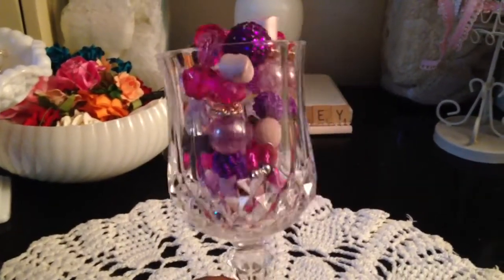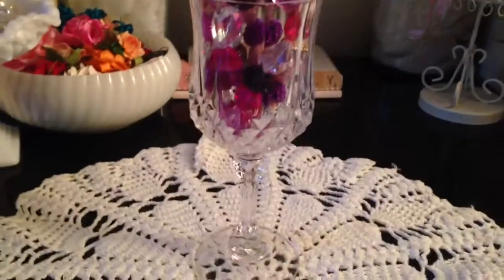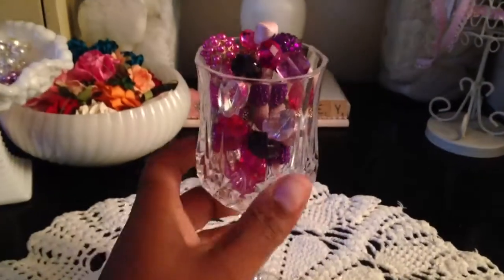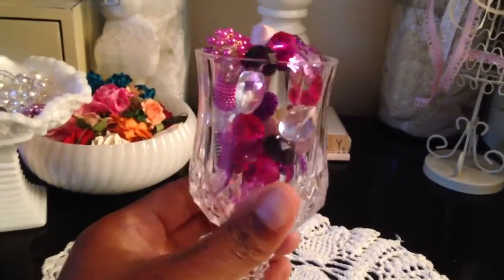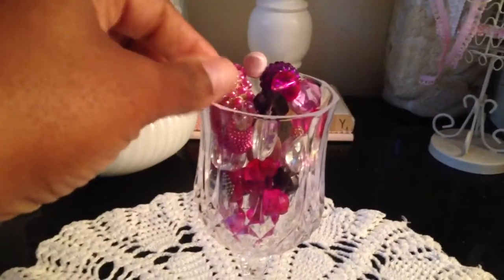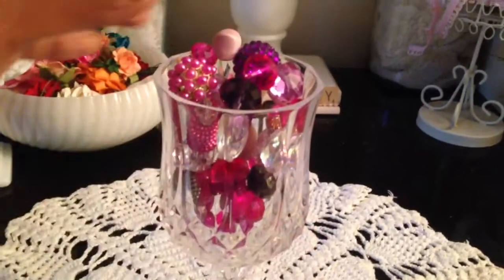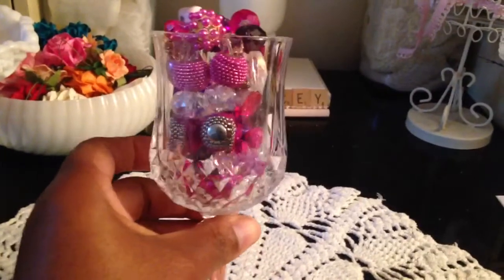I don't know why, I just love it — I think it's gorgeous and it is very heavy, so it's real, whatever it is. This reminds me of my childhood; these were our good wine glasses. So I filled it with some really pretty beads. I didn't even know what they were, but I just think it looks so cute in there.